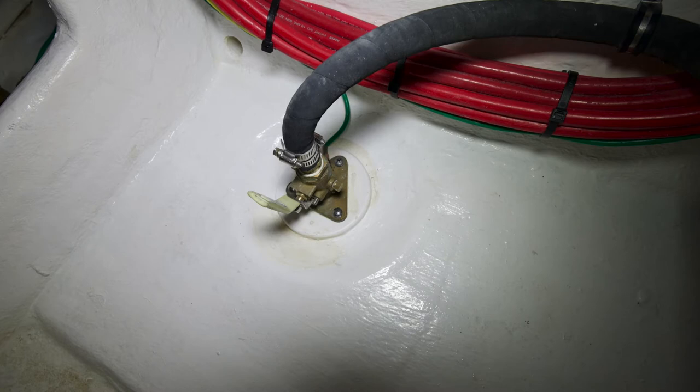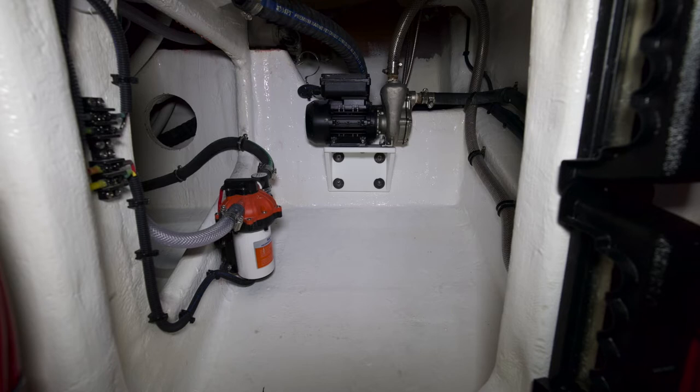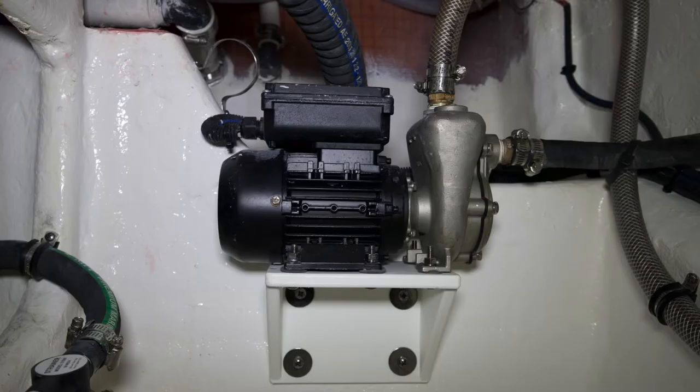Beneath that you'll see a seacock with a raw water strainer that provides water to the air conditioning pump that is mounted in the far port area of this compartment. You'll access that by getting into the bilge compartment and looking over to the port side to find the air conditioning pump.